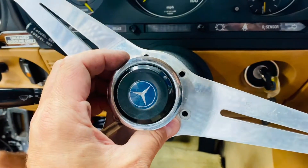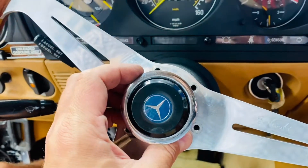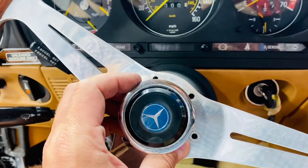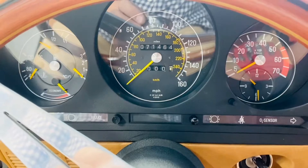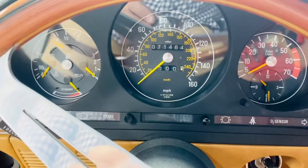Another video with Palm Beach Car — hello everybody. Today we are working on this 380SL, removing the steering wheel, which is very simple to do to have access to the speedometer right here, the instrument cluster.